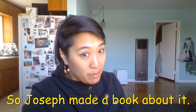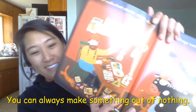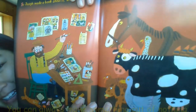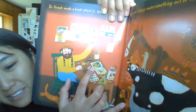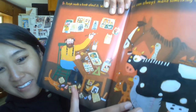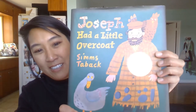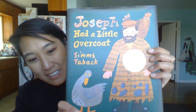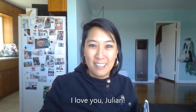So Joseph made a book about it, which shows you can always make something out of nothing. So he made a book — there's his book about his coat and his jacket and his tie and his scarf and his button. He made a book, that's nice, right? That's the end. Hope you liked that, Julian. There he is, there's Joseph and his big coat with all the little holes. All right, hope you like that, Julian. Bye!